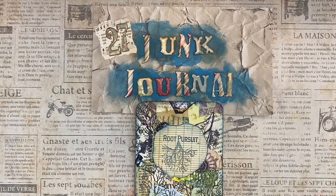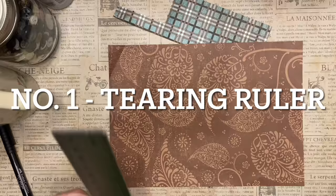Hello, this is Kelly from Root Pursuit. Usually I'm doing junk journal craft tutorials, but today I wanted to give you a list of the top 27 junk journal tips and tricks to help you if you're starting out, or to find out if you already know all of these tricks. So let's get started.